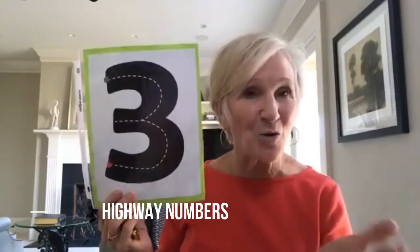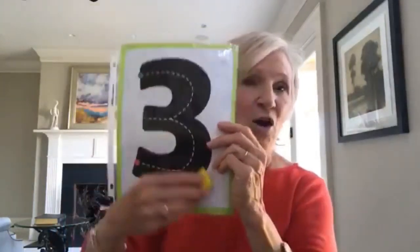I know a lot of you have seen me talk about highway letters — well, you can also do highway numbers, and you can download these at makinglearningfun.com. Children can take a car and drive around the number, take play-doh and roll it onto the number, or you can pass them out and have children find a friend that makes ten — they have to find somebody whose number equals ten with theirs. You can use these when you sing songs and finger plays.